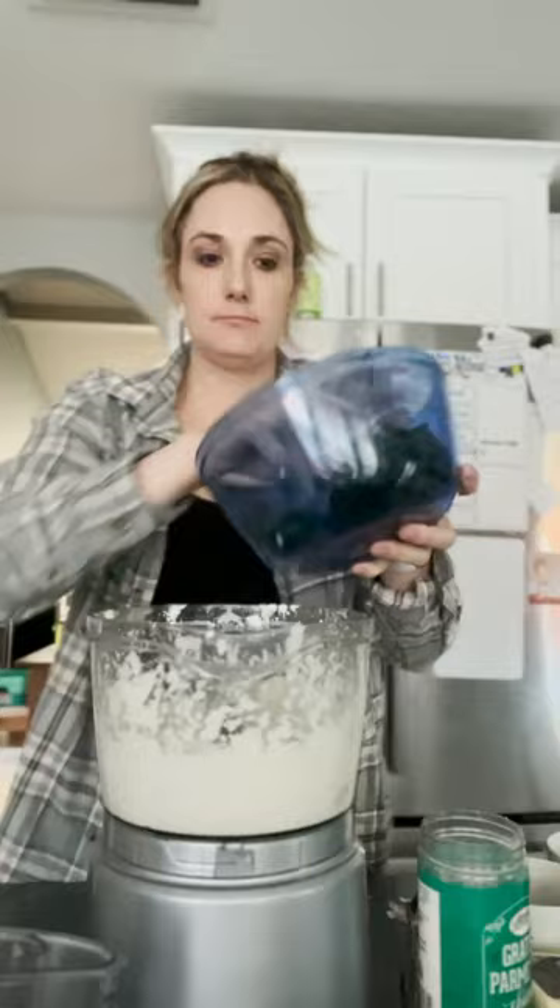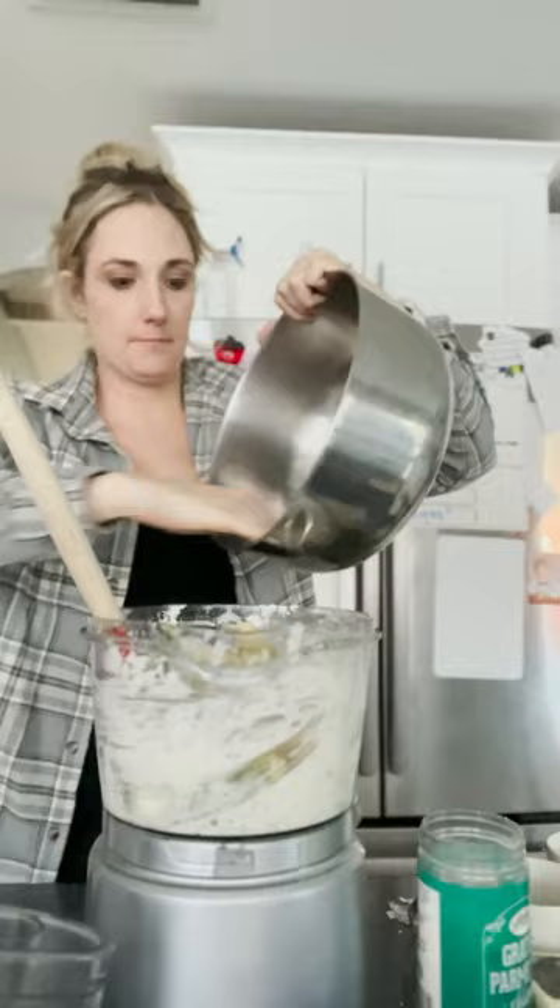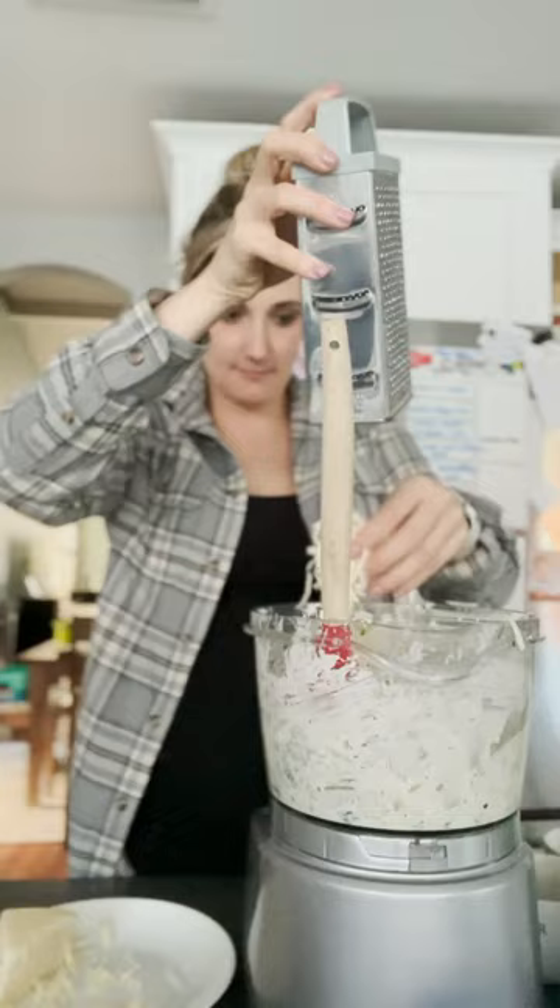Add your frozen defrosted spinach, the rest of your artichokes, and of course we're gonna need some delicious fontina cheese. Fontina cheese is the perfect flavor for this recipe. Look at how pretty and delicious.